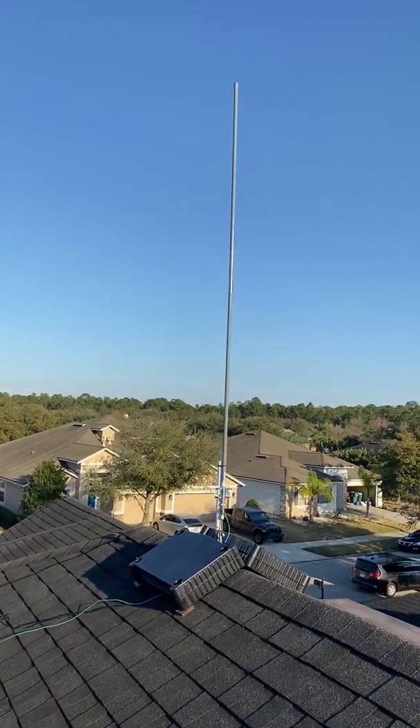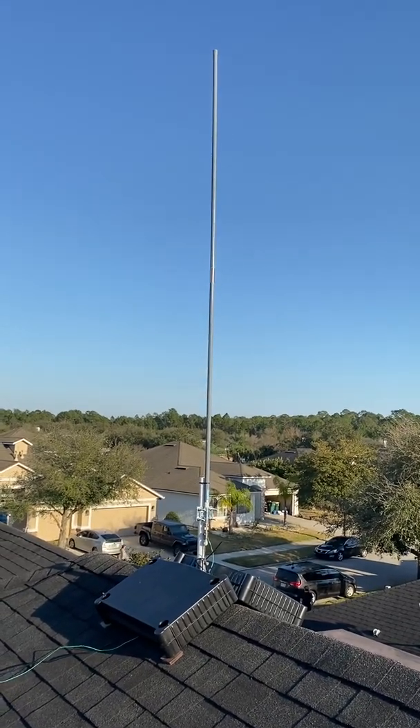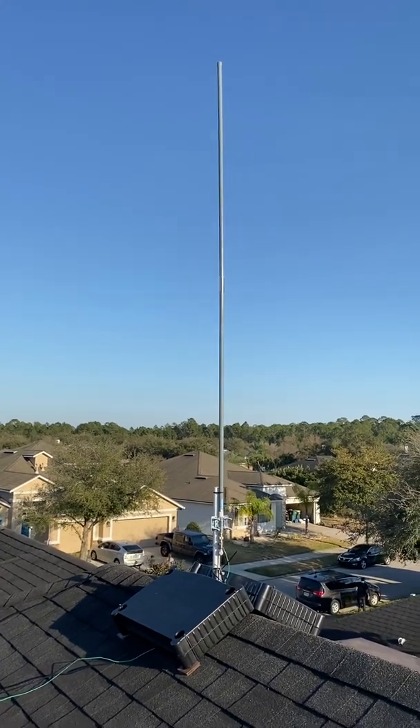Yeah, there it is. I'll post another update about the gains probably in a week or so to see what happens. Appreciate all the comments and the feedback on the mount.